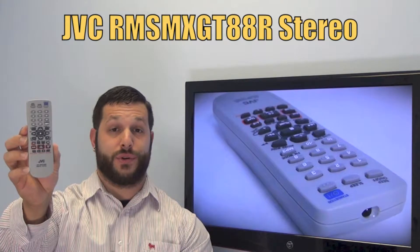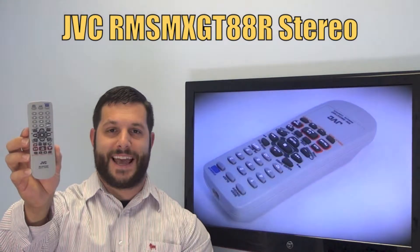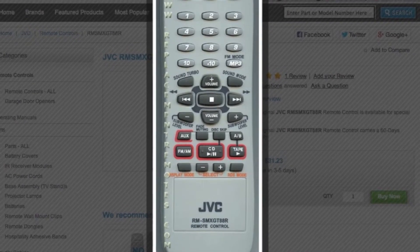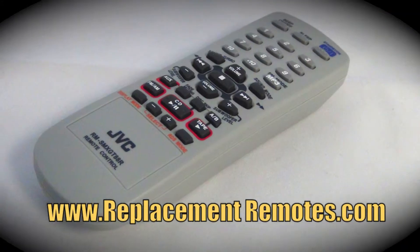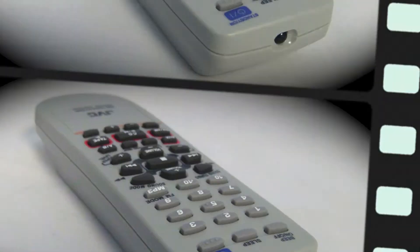If yours is lost or perhaps broken, we'll be glad to replace it with a brand new one right here from ReplacementRemotes.com, where we have the best prices and selection for remote controls on the internet. The part number on this remote is AH-5901163A. It is brand new and original equipment from JVC. We offer a 60-day warranty and a no-questions-asked guaranteed return policy right here from ReplacementRemotes.com.